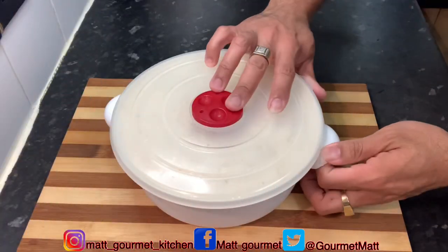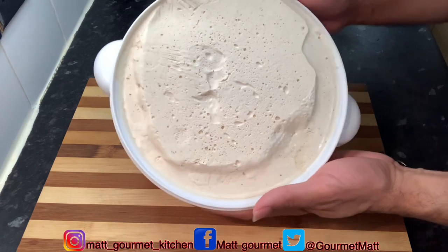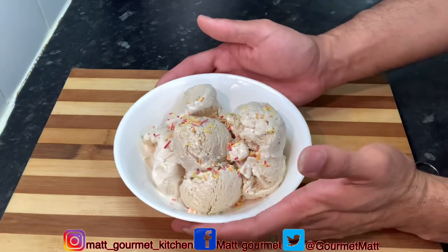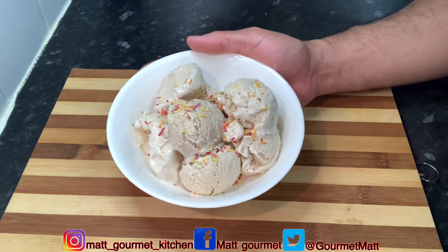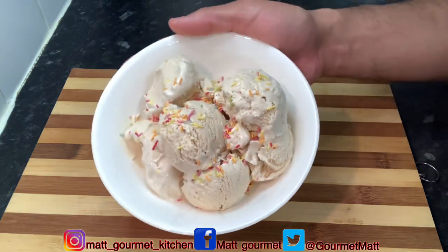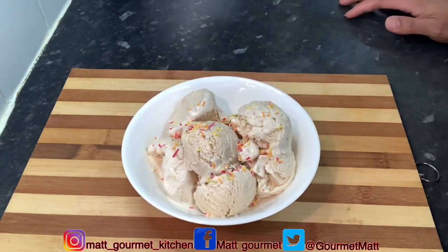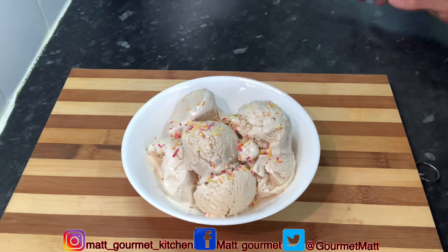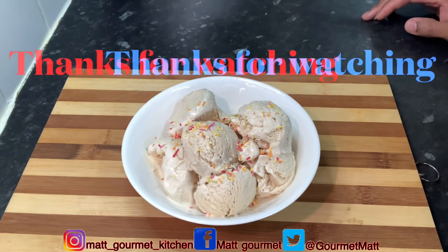Here's my Dragon Stout ice cream after eight hours in the freezer. I'm just going to serve out some into a bowl. Here you have it — I've served out my Dragon Stout ice cream and garnished it with some sprinkles on top. This is how you want to prepare this delicious Dragon Stout ice cream with all those lovely ingredients. Thanks for watching Mac Gourmet Kitchen — don't forget to like, share, comment, and subscribe. Hit me up in the comments and tell me what you think when you give it a try at home. Until next time, thanks for watching!